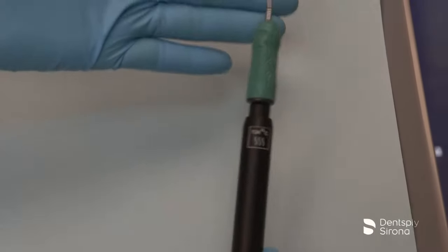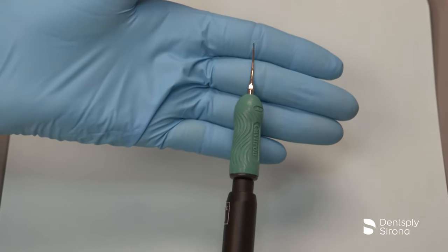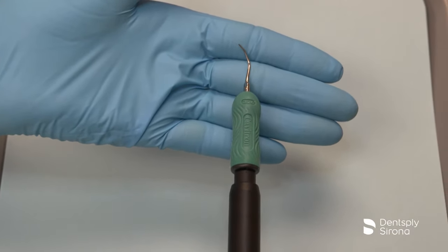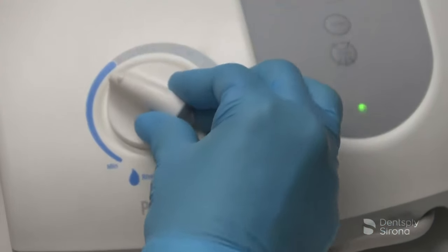This is the Cavitron FSI Slimline 1000. This insert combines a slim tip with a triple bend design with beveled edges, allowing for better adaptation around line angles, and can be used at all power levels.